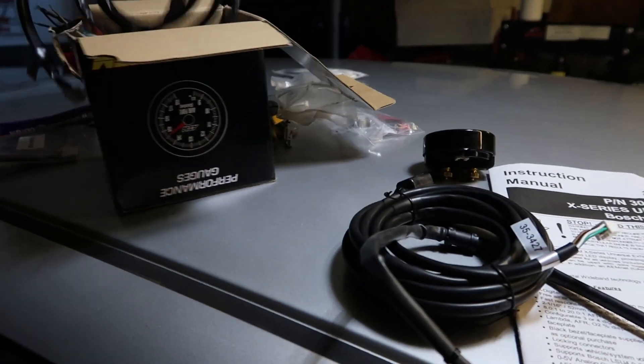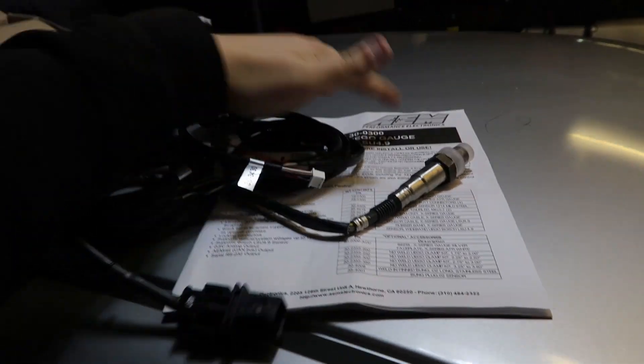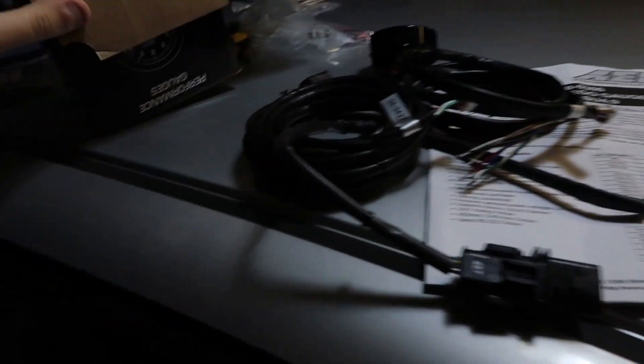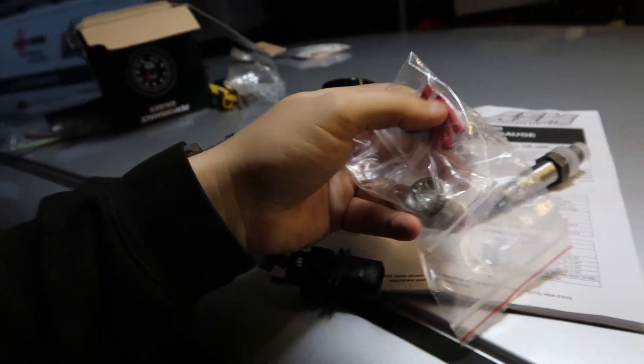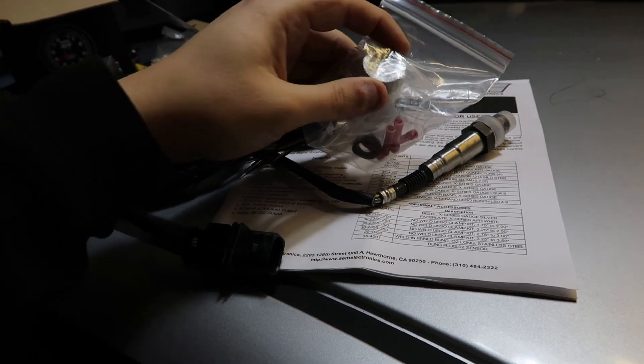What else do we get in the box? Obviously you get your harness there as well, so we'll have a look in the instructions to see which wires go where. You also get a bit of hardware — a couple of connections. We're not going to use them, we're going to solder it. And you also get a plug for your exhaust.